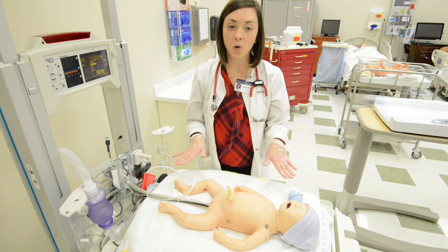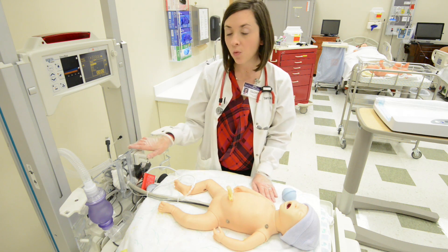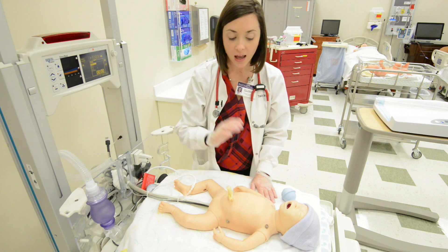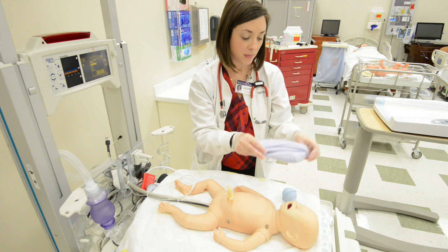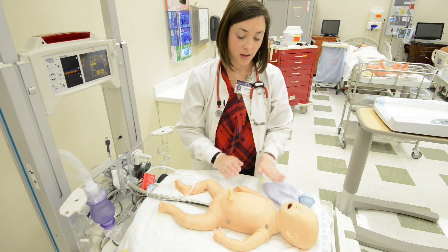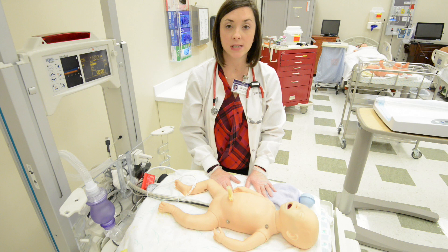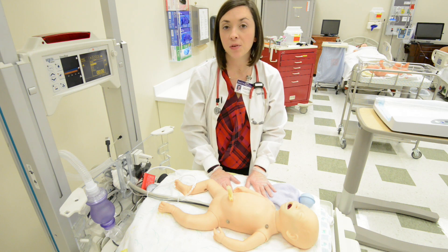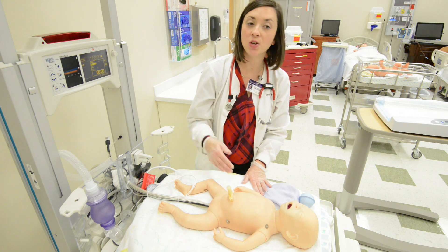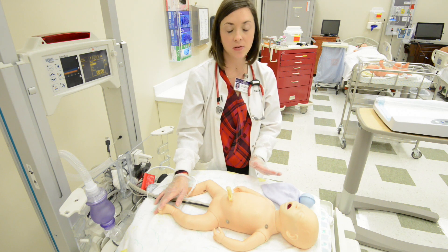In a basic delivery you want to have something for suction — you can use a simple bulb suction or wall suction. You also want some type of oxygen delivery; today we have an ambu bag. You want to have a hat to place on the baby for thermoregulation, because the baby's going to lose the most heat from their head. You want to know a little bit about the maternal history and labor beforehand, including whether the baby is term or preterm and if there's any meconium in the amniotic fluid. Today we're assuming a term newborn with an uncomplicated labor and delivery and no significant maternal history.